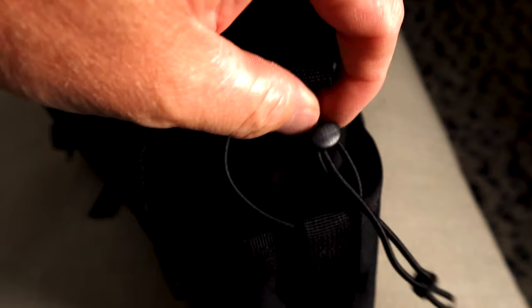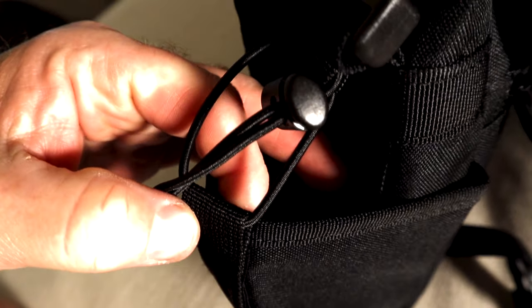On the other side, you're going to have an open pouch with a drawstring — that's going to be for water or whatever beverage you want for hydrating.